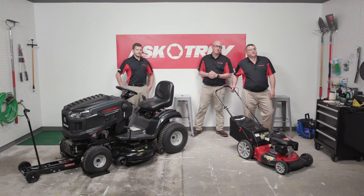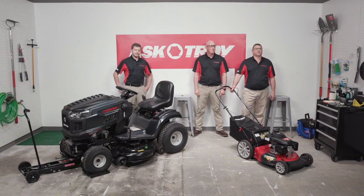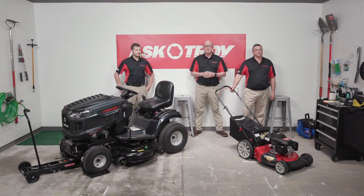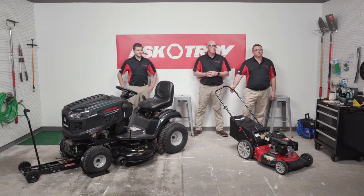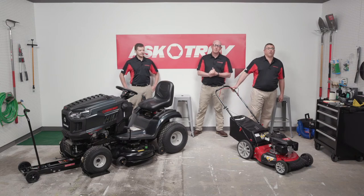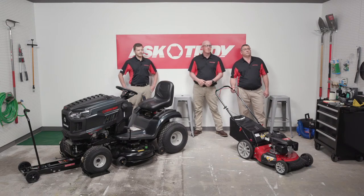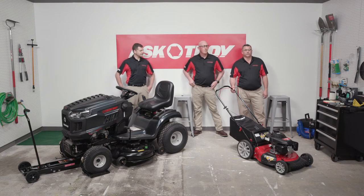Hi and thanks for joining us on Ask Troy Live. Thanks to Eric from Garden Fork for sharing great tips on caring for your lawn. I'm Jack joined by Dustin and Tim. The three of us are lawnmower experts from TroyBuild, and we are here to answer all your questions about mower maintenance and troubleshooting.